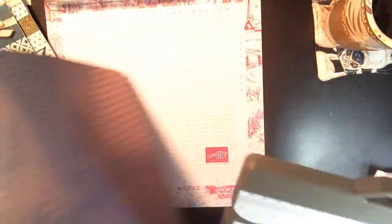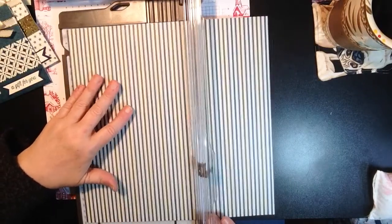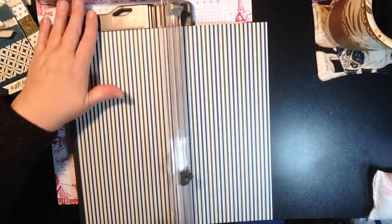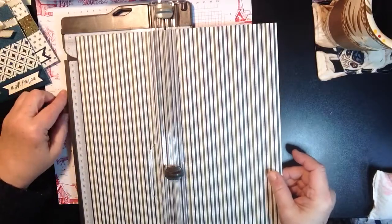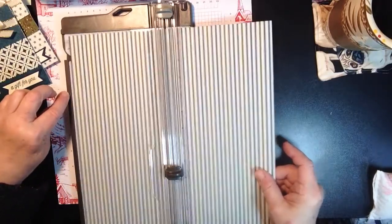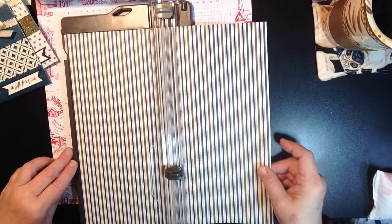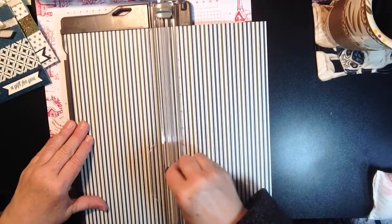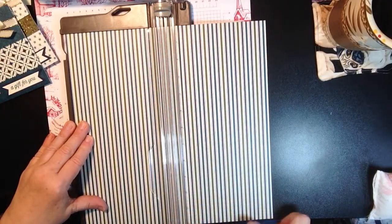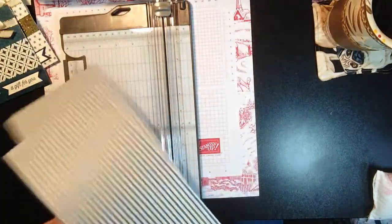We're going to take our 12 by 12 sheet. I have my new stamping paper cutter — this is definitely a must if you don't have a paper cutter or you're looking to upgrade. You do want to be careful as to the pattern direction. I want my stripes to go up and down. The great thing about the new cutter is there's a little ledge here that catches your paper top and bottom, and right there is your six inches — no having to measure in the crack of your paper trimmer. These blades are super, super sharp. You'll be able to get two out of it and mix and match however you want.